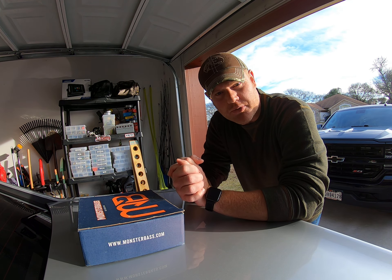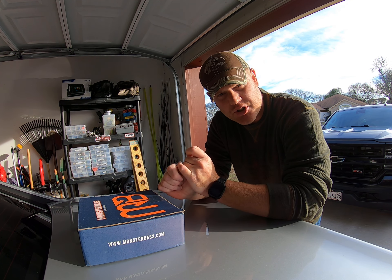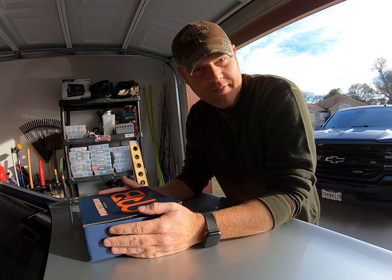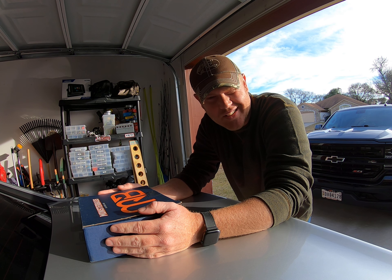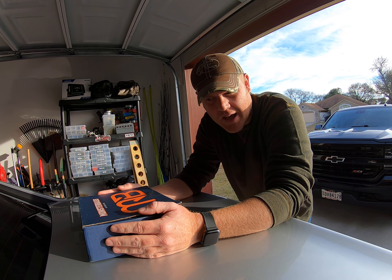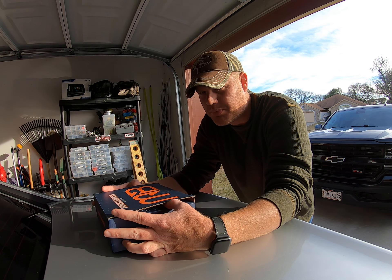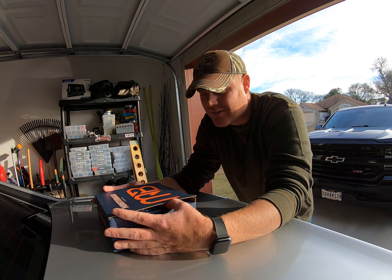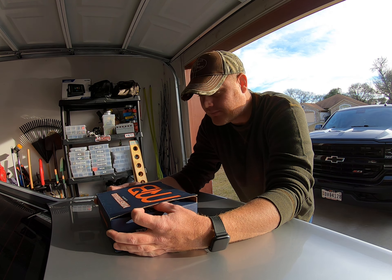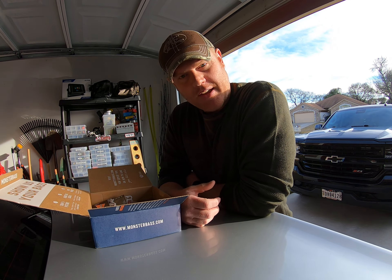How's it going guys, here for December's Monster Bass reveal. So let's jump into it and see what we got. First off, I want to say I already looked at the box because I was really excited about seeing what lures came in this month because of the iCast reveal, so there should be brand new baits for you guys to see from iCast — which there is — so let's see what they are.